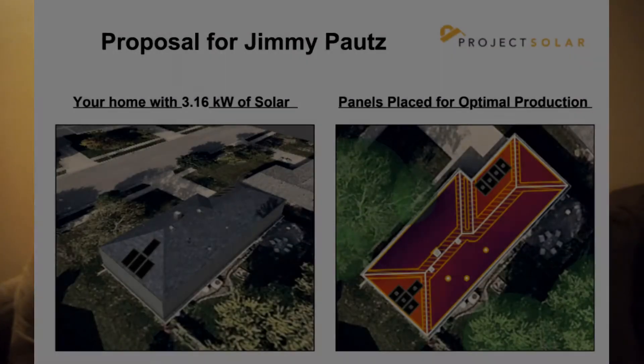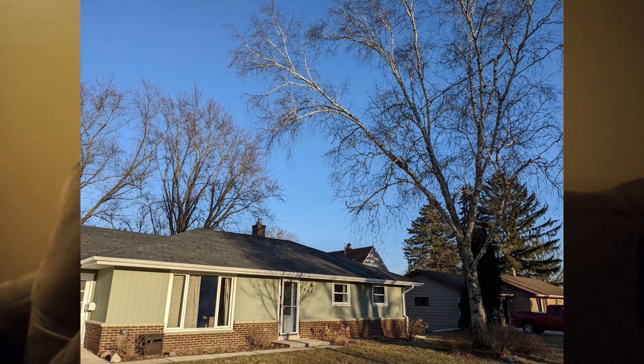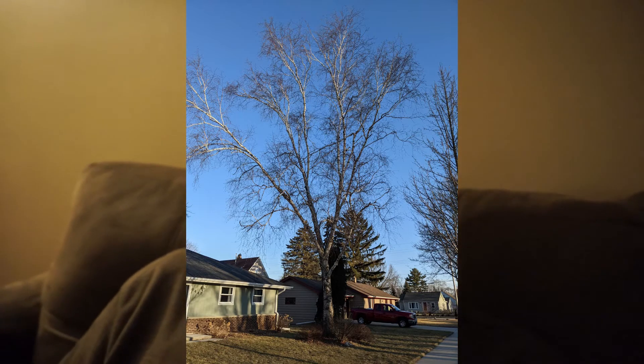We went over the initial design and it was only a third of the size I was intending, so I had them redesign it with panels in the front. That would require me to remove a tree, which is actually getting cut down this Friday. It's a birch tree that's past its life — I'll insert a picture — and we were actually thinking about taking it down anyway. Once that was sorted out, we finalized the design.